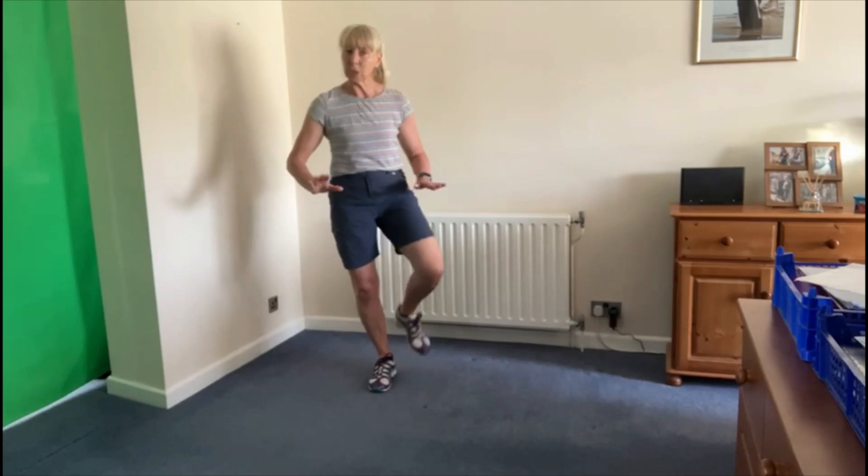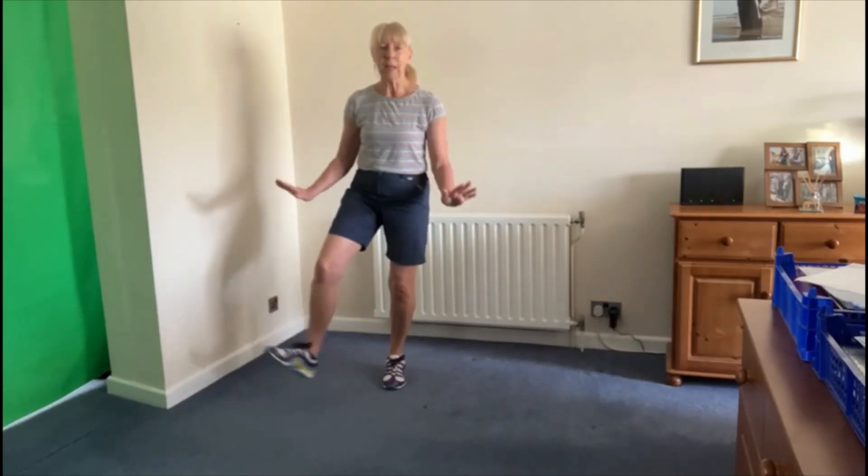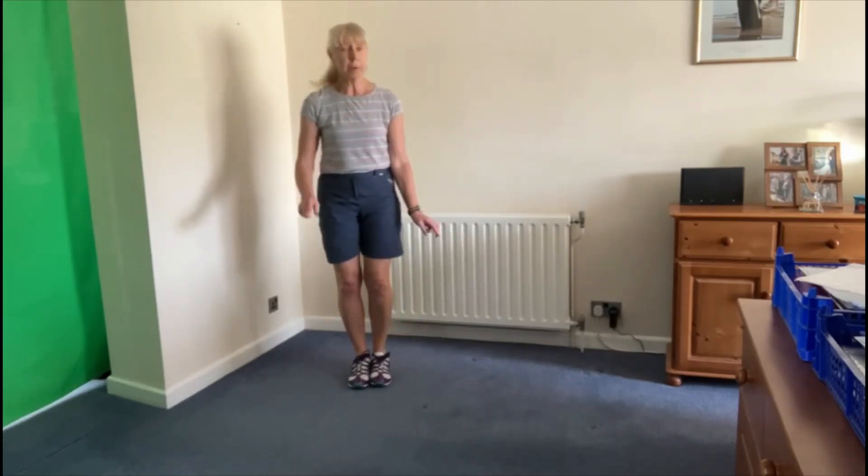You've really got to pull in the abs, the tummy muscles, when you're doing this one, because it's all about balance: one, two, three, heel, heel, one, two, three.